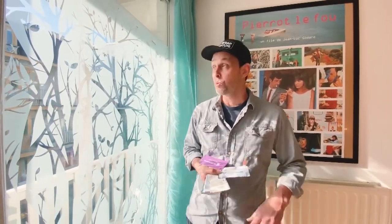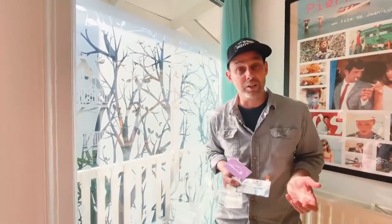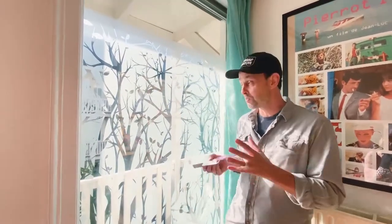Hi everyone, Justin Payton from the Wrap Institute. In this segment of the Wrap Rejuvenation on this beautiful flat in Amsterdam, we're going to focus on how to install polyester film on a window. Great tips and tricks — but what I think is very interesting before we get to those tips and tricks is the story behind it.